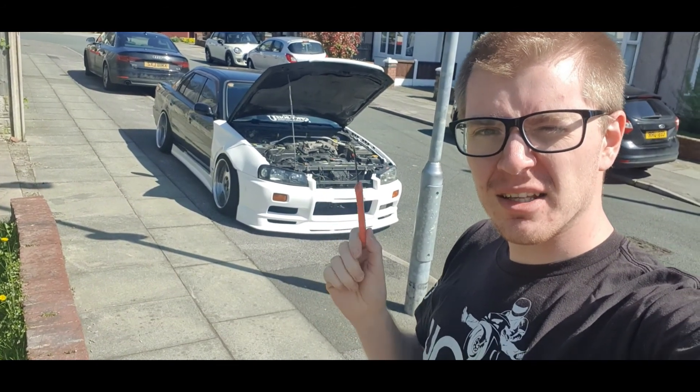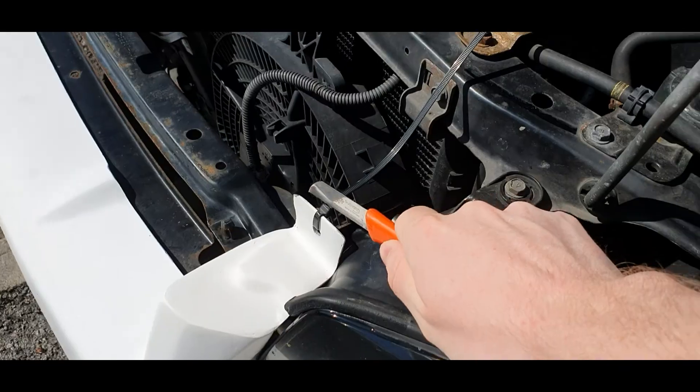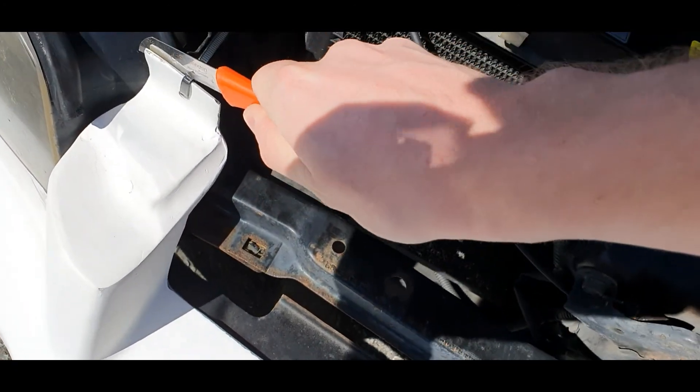I've got to take off the front end, that's why I'm holding the knife. Good old trusty cable ties — hold my life together.